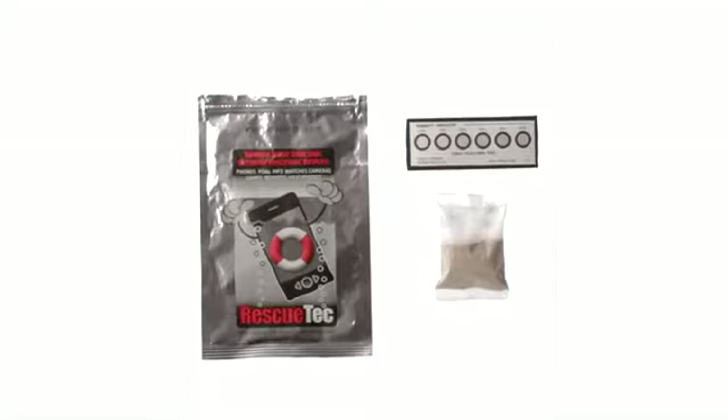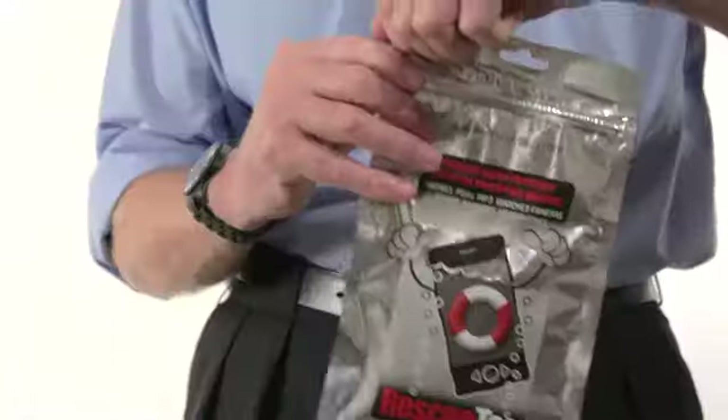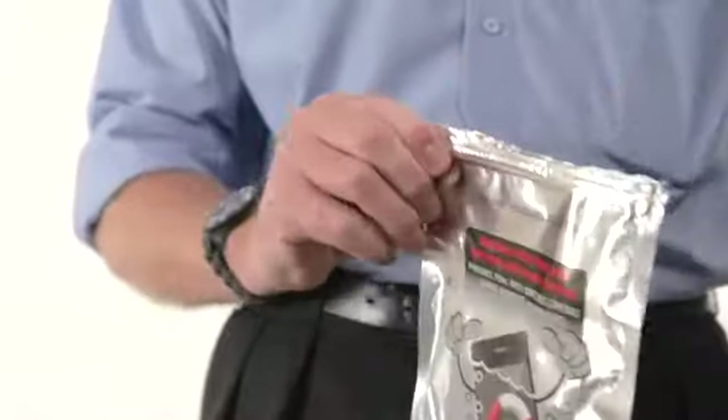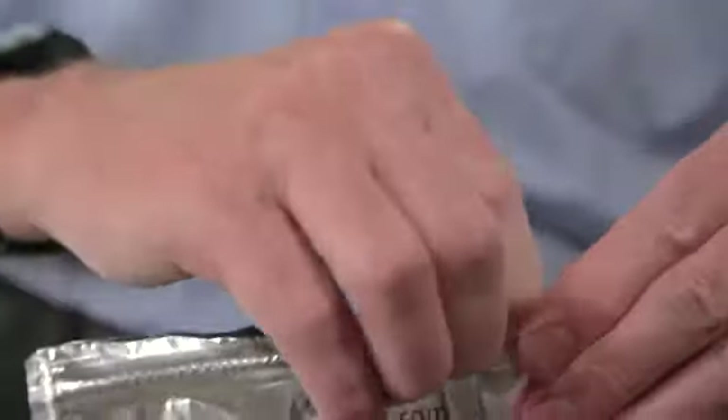A combination of rinsing the pollutant away with clean water and then using the Rescue Tech pack is recommended. The Rescue Tech pack includes a recovery sachet containing a specially formulated compound which is like a magnet to water. It will aggressively pull in water and water vapor from whatever contents are sealed in the foil pouch.